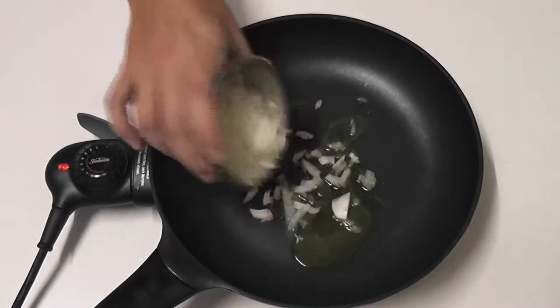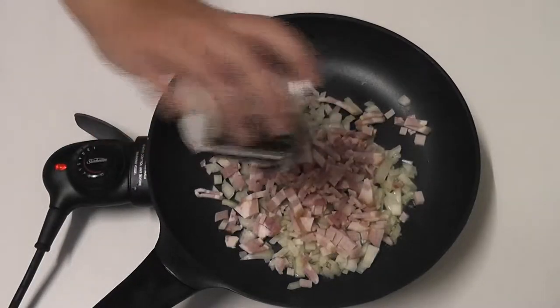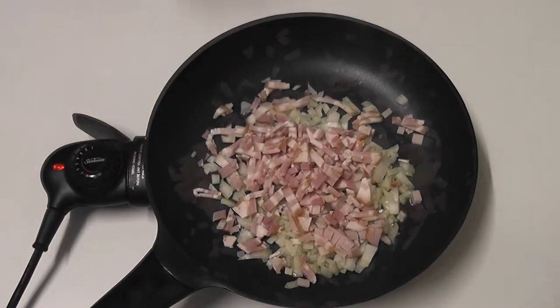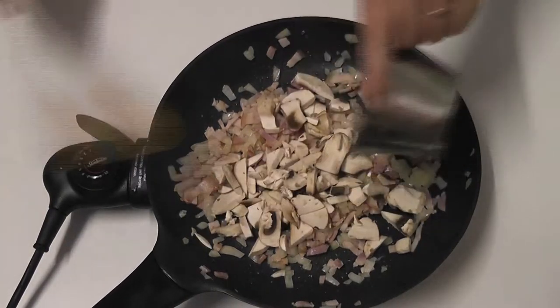In a pan, add the oil followed by the onions and then the bacon, and cook for around two and a half to three minutes. Now add the sliced mushrooms and cook for a further two and a half to three minutes.